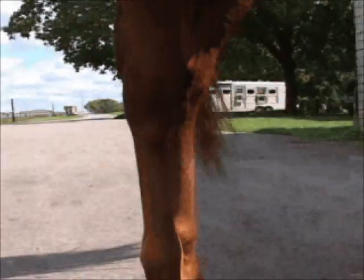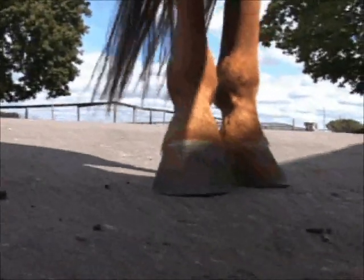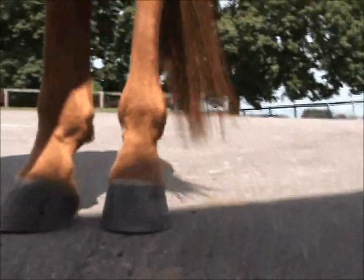What we're going to do now is take a look at both of the hind feet for balance, now that they've both been completed. You'll note that the coronary band is parallel to the ground on both hind feet and we have a nice straight line from the coronary band to the ground. Let's go around to the other side and look straight on the hoof so we can look at that coronary band and see how we're doing.